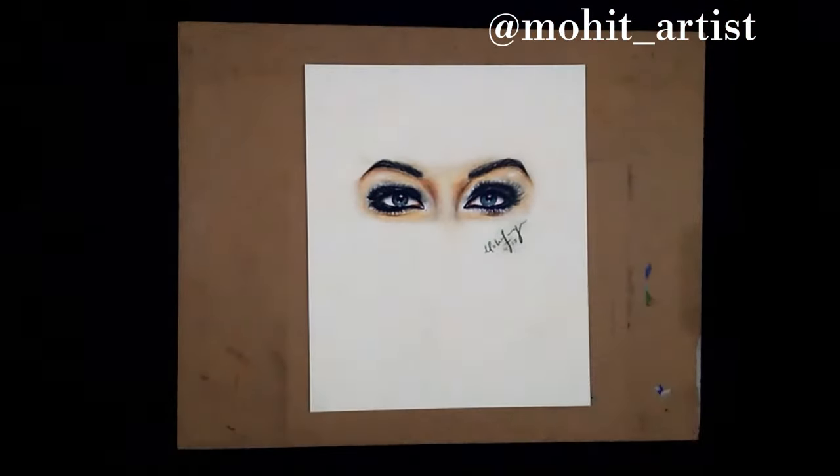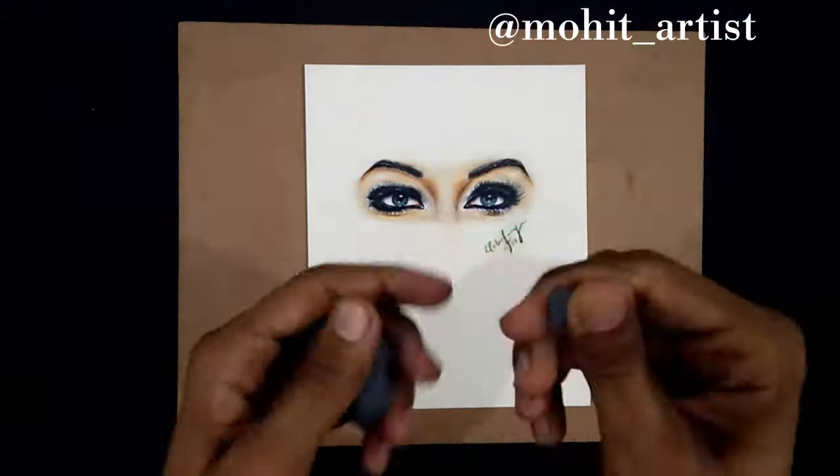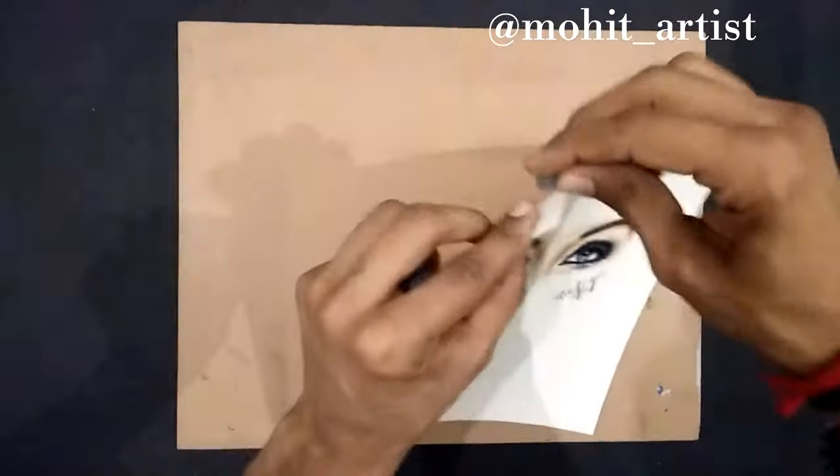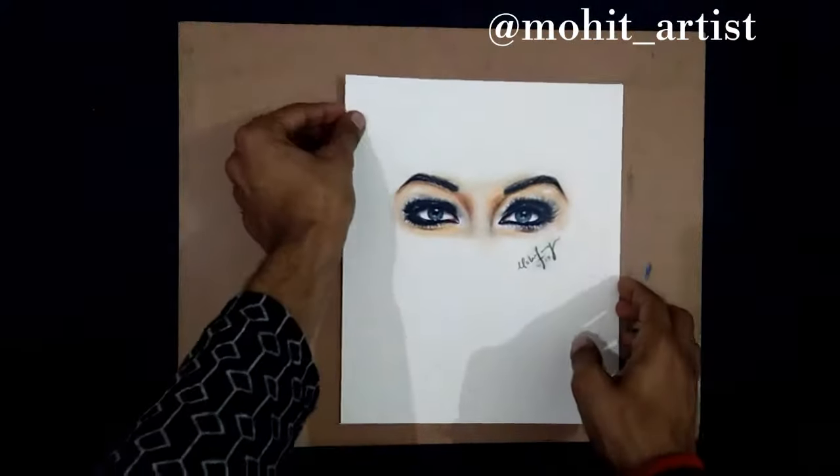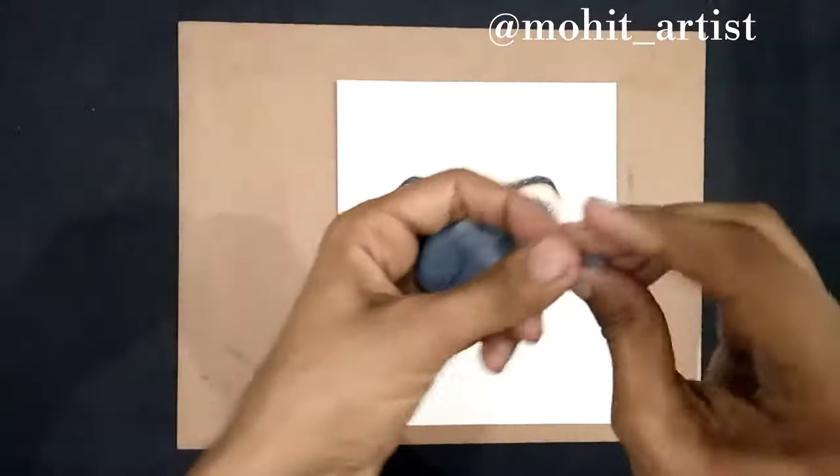To make your paper stable, use small chunks of kneaded eraser, put them on the corners of the paper and press it.